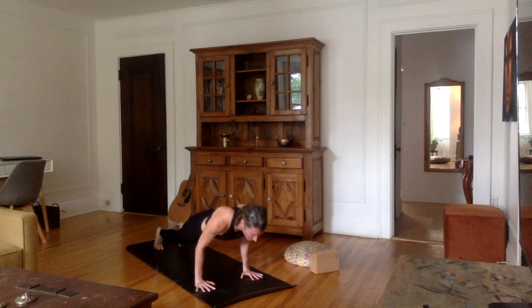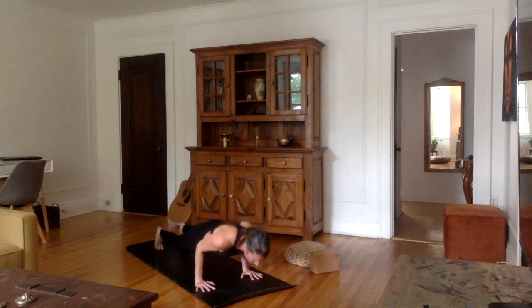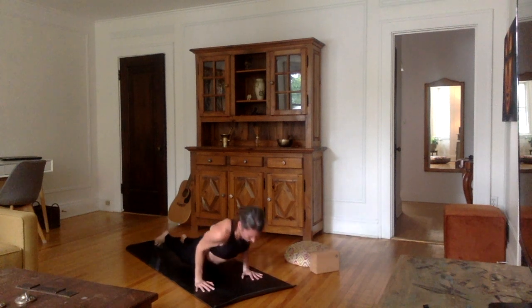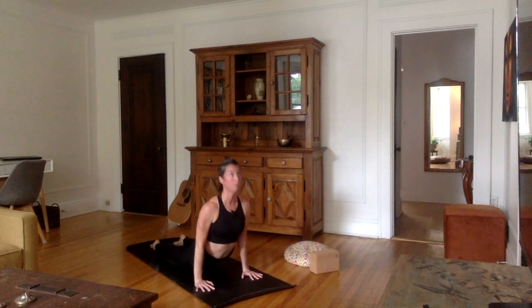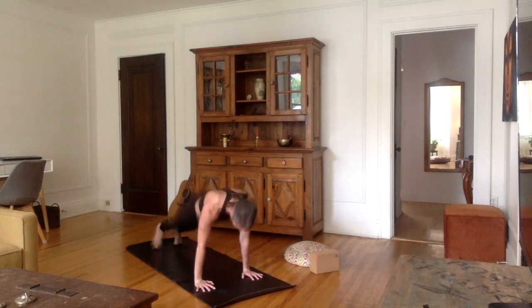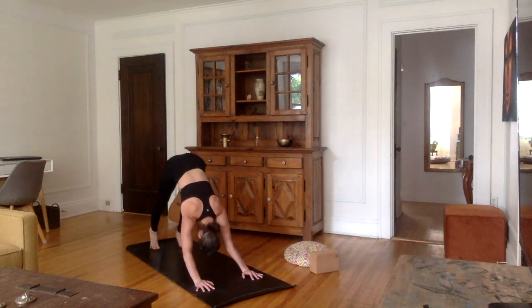Let's take one last inhale. Exhale, come all the way down — resist, resist, resist. For those of you who can stick chaturanga, stay down here. On the next inhale, come up into upward facing dog or cobra. Then exhale into downward facing dog.